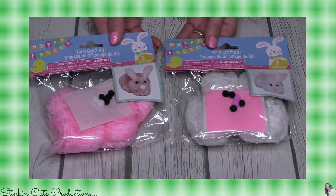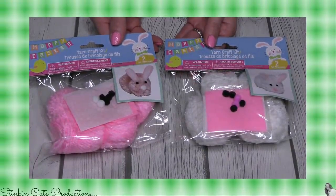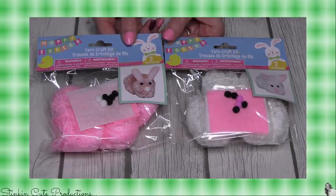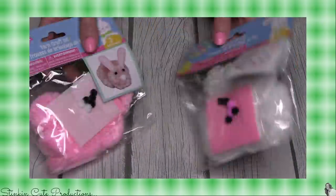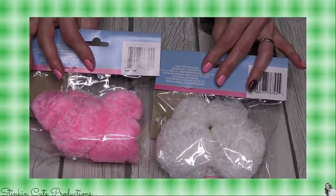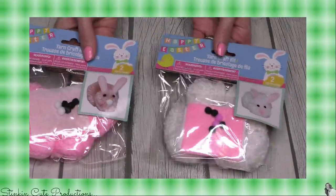They also put out these adorable yarn craft kits — these are pom pom bunnies! Everything you need to make a white one and a pink one. How fun are those? I am most definitely going to be bringing you a DIY doing these.